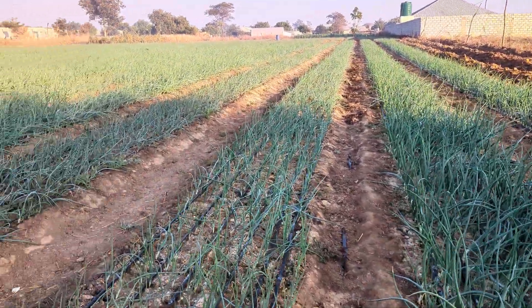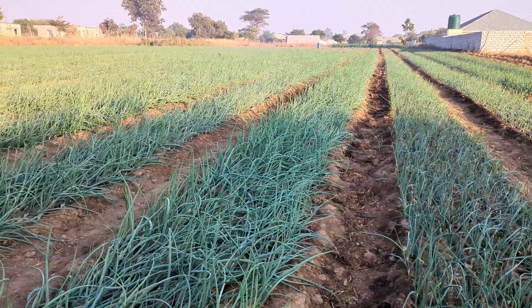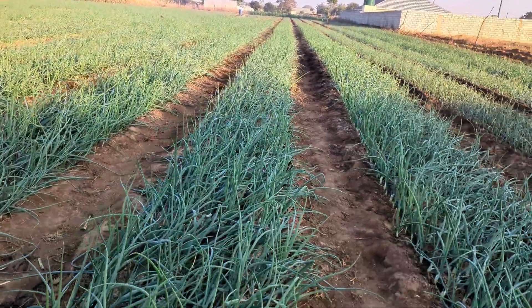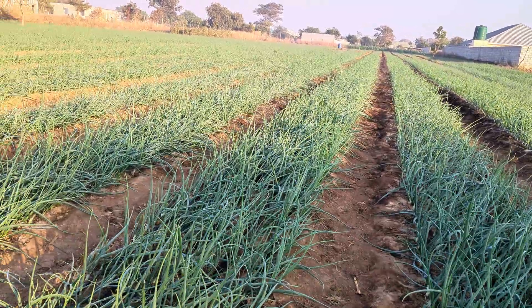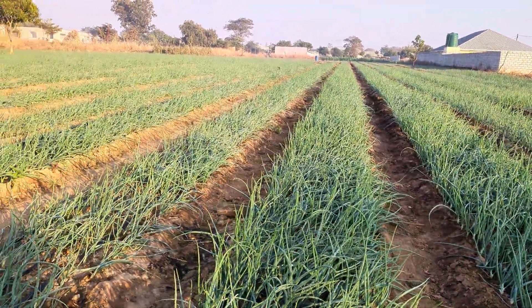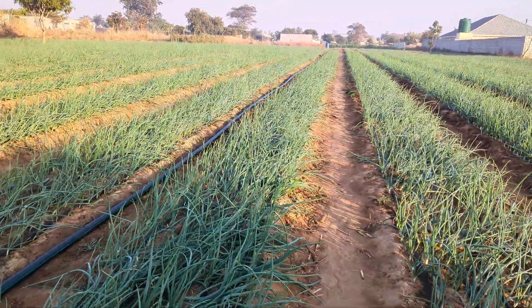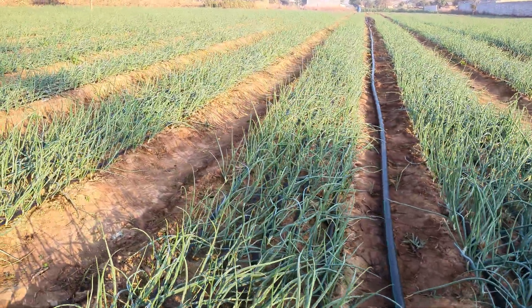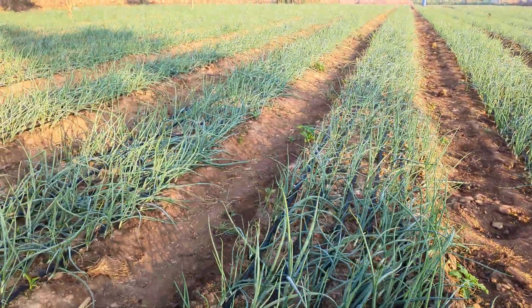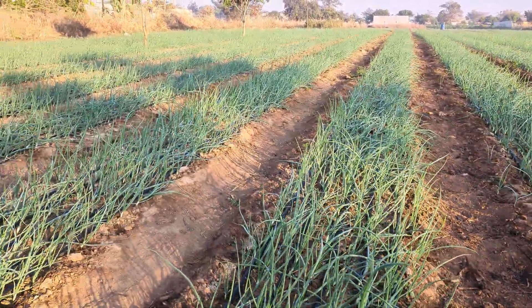At this point when you've reached the bulb initiation stage, some of the key things to keep in mind are that your crop now requires a lot of sulfur and a lot of potassium. We've fed the crop and the vegetation is looking great. Now we want to focus on giving the crop potassium and sulfur, so you need to select a fertilizer that is very high in potassium and also high in sulfur.